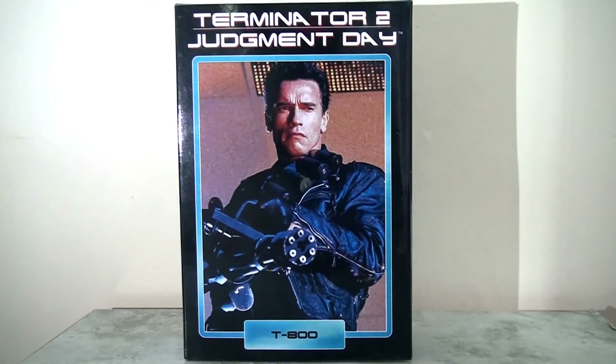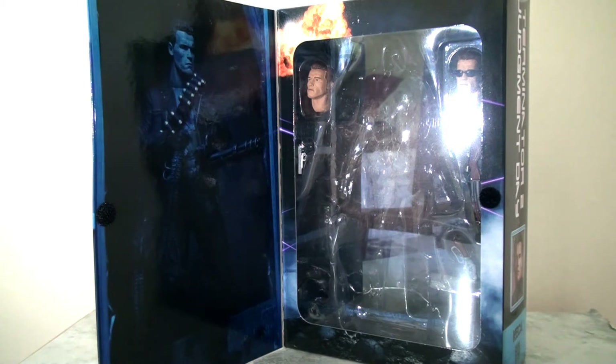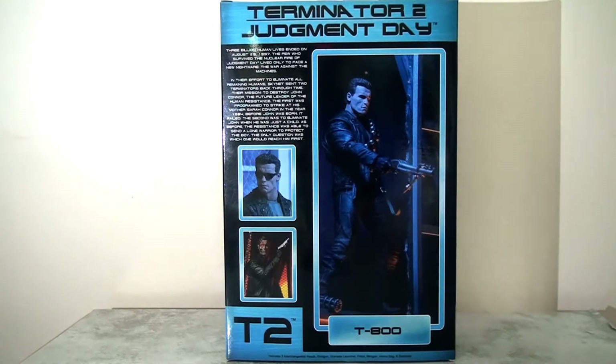Whereas previous releases had clamshell packaging, this came in a fancy deluxe box with a gatefold cover, and the cover image is a production still from the film. When you open the cover you have a production image of the actual toy in action and a display window to see the figure. The reverse of the packaging has a little bit of bio about the film and some more shots of the figure in action.